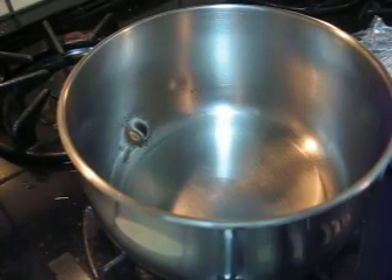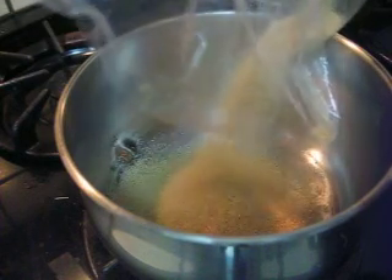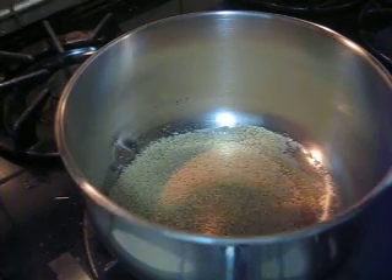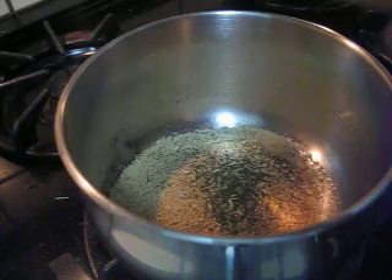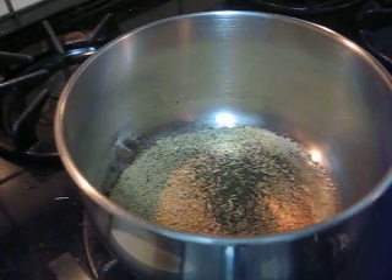Then I boil some water on the side. The water is boiling. I'm cooking couscous. I would like to put some puffs, and some pepper and salt.